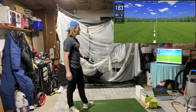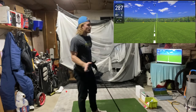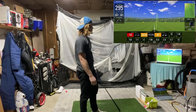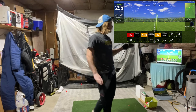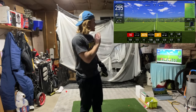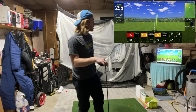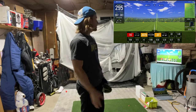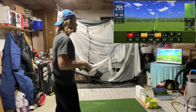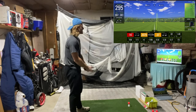That felt pretty solid — I just kind of pushed it right a little, but it didn't have a lot of curve to it either direction, so that was a pretty good swing. 295 yards, 34 yards right — that's probably borderline, maybe right rough or slightly in the trees, but I'd be able to play with that shot on the course. Happy with that. Let's really try to find the center of the face with the next hit.